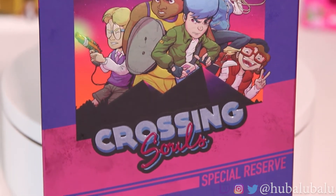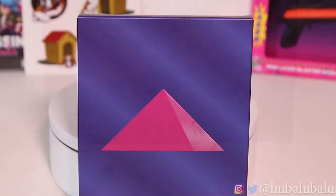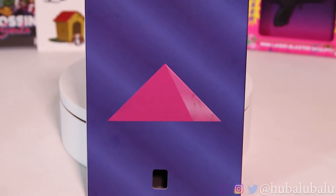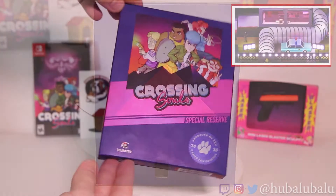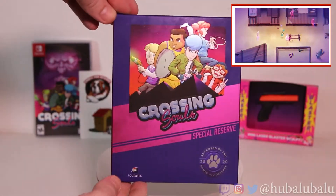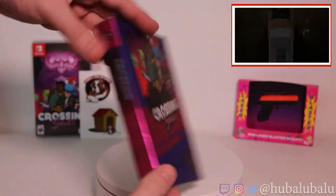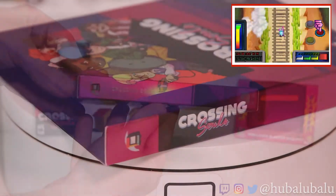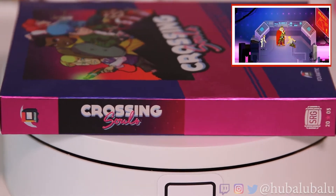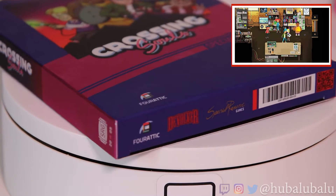Getting to the box, I really like this matte coloring with this nice shine and embossing that Special Reserve always comes out with. It just makes it look so much more unique than just having a standard edition. I've always enjoyed the boxes from Special Reserve Games. Now they could have added a little bit more on the back side, but I really think the simplicity on the back kind of emphasizes the foil art on the front. I just want to emphasize the sides of the box — really love this Miami Vice-esque 80s looking art style for Crossing Souls.